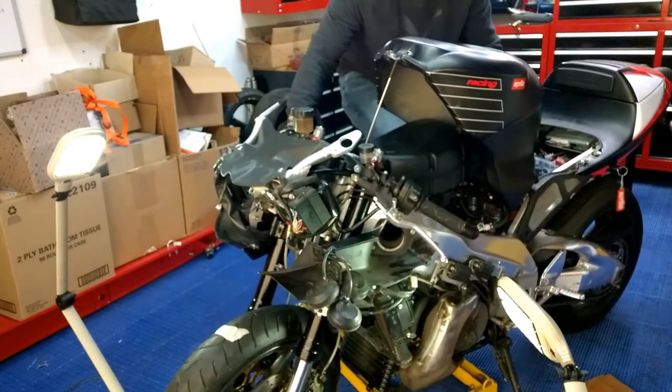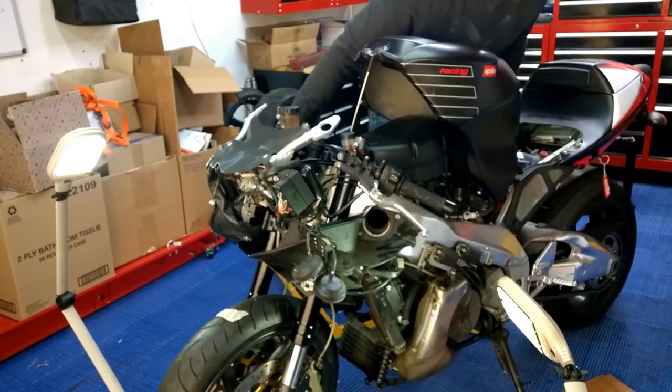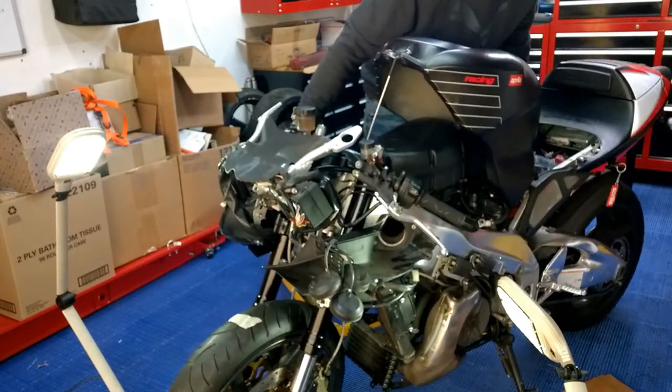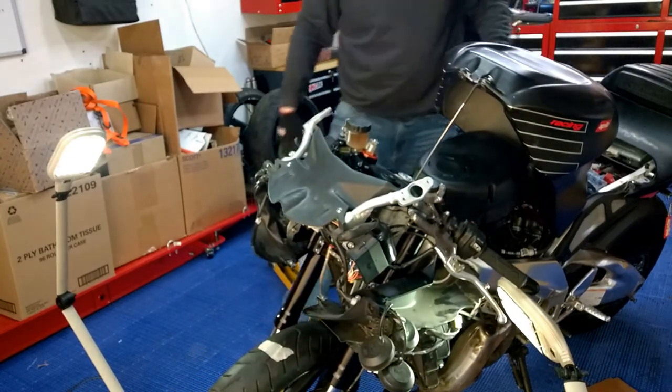Get this jack stand out. There we go. Oh yeah, now let's put a piece of cardboard over here. Whoopee, thank God.